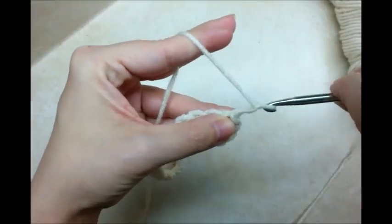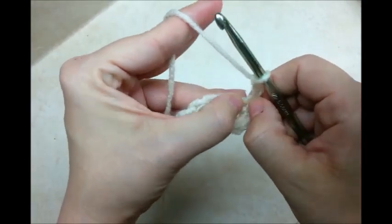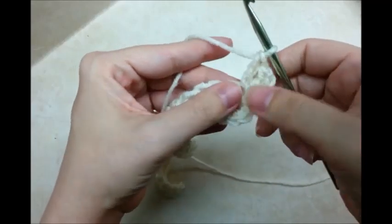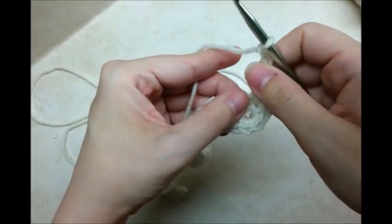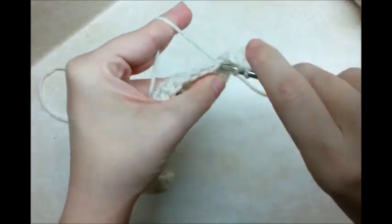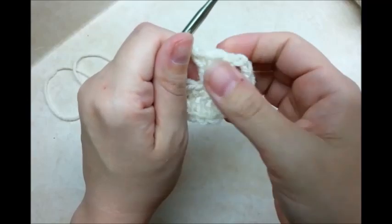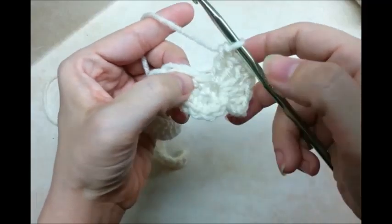Now I'm going to chain three — that chain three counts as a double crochet. Go back into the same stitch and put three double crochets on it, then chain two, go back in the same stitch again, and put three more. So it's three doubles, chain two, and three more doubles. Then skip one stitch and in the next one do the same thing.